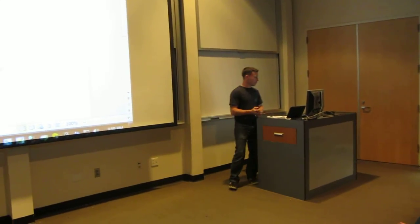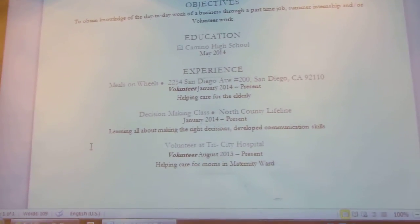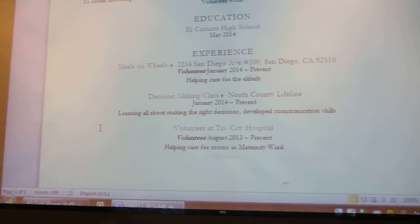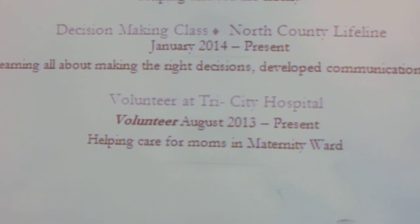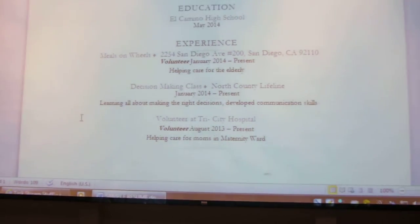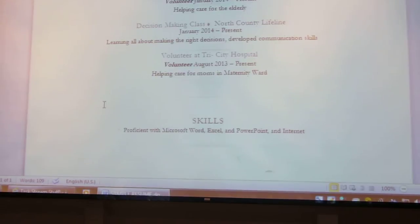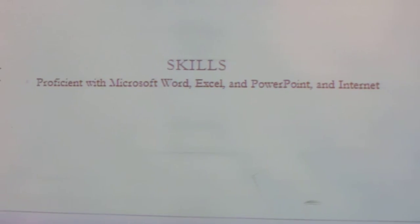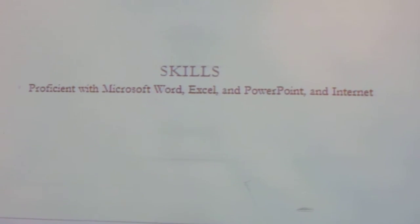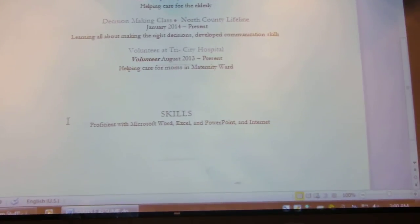We talked about her experience. She had very little work experience, but she did have volunteer experience. We listed her volunteer experience, which in her case and in many young people's cases is often all they may have, and that's something that can help them get a foot in the door depending on the type of job they're applying for. We listed all her experiences properly, and at the very end we talked about her skills. Because we taught her Microsoft Word, we also talked about Excel and PowerPoint, and how to effectively navigate the internet — which is also a very important skill for young people to know nowadays.